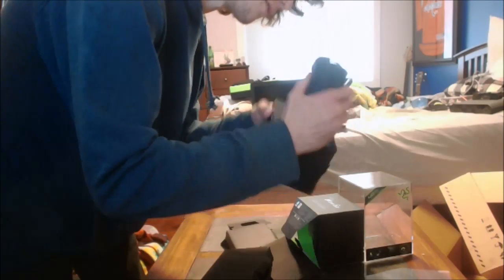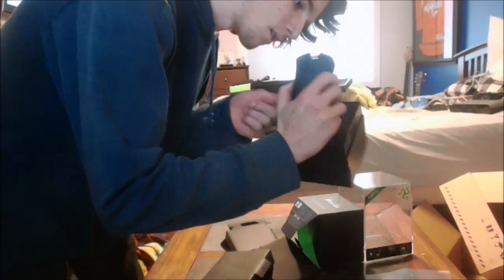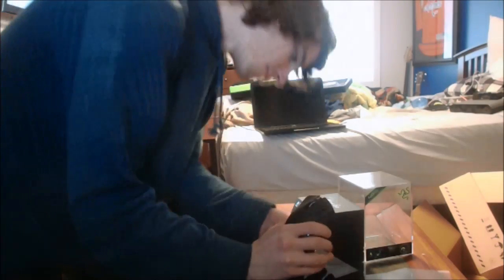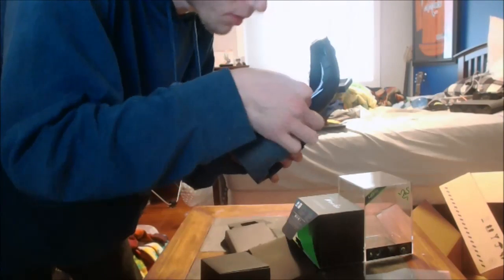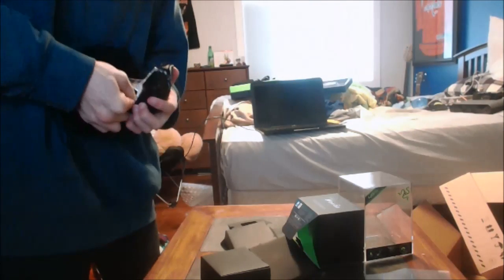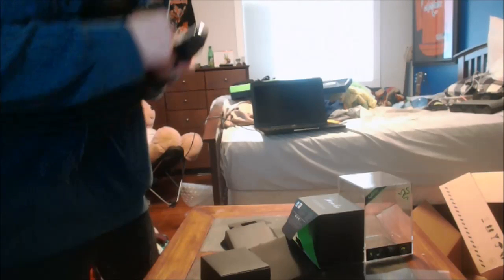Let's see how I can get this off. There's a little tab right here that says 'pull' - I'm pulling, I'm pulling... pull tab, pull! Oh god, pulling - what does this do?